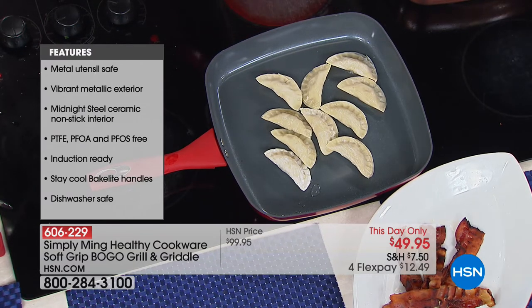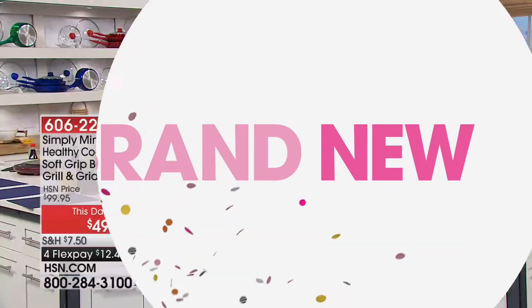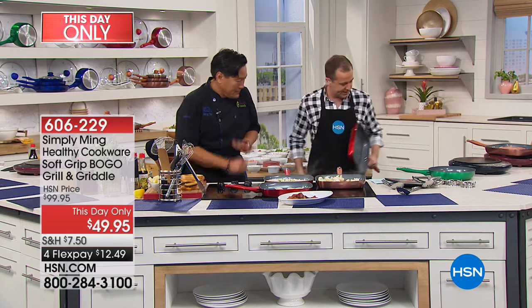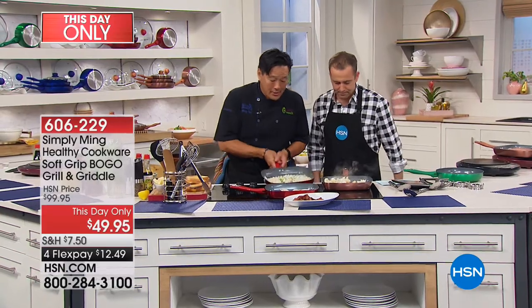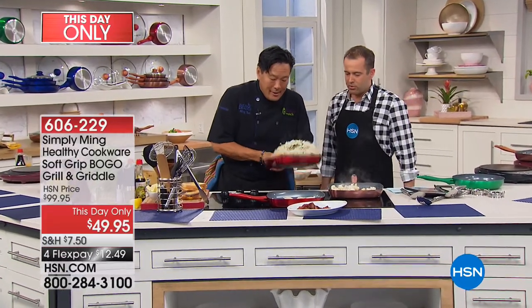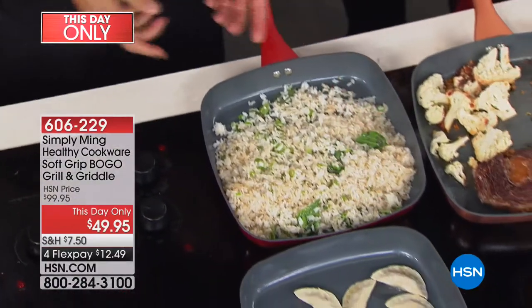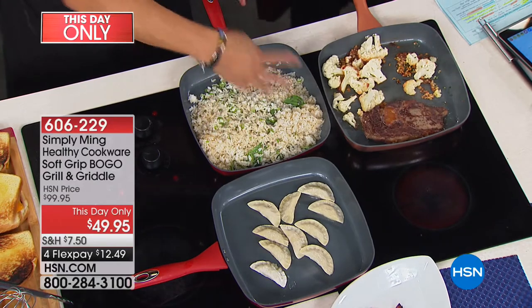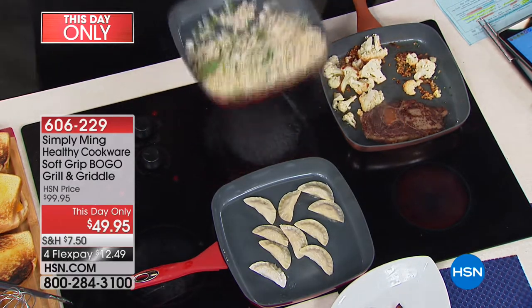There's also a glass press for $19.95 that goes perfectly with the square pan. The glass press is fantastic for pressing down grilled cheeses, great for paninis, and also great for salmon or fish that curls up with the skin — a little bit of weight keeps it flat. It's on a flex pay of under $5. Now for the cooking — bacon has so much fat, so I'm making a Thai basil bacon fried rice. I took the bacon out and I'm using the bacon fat to cook the rice.